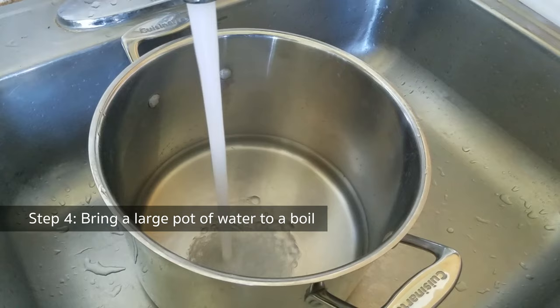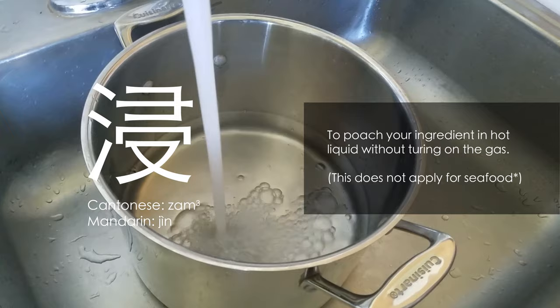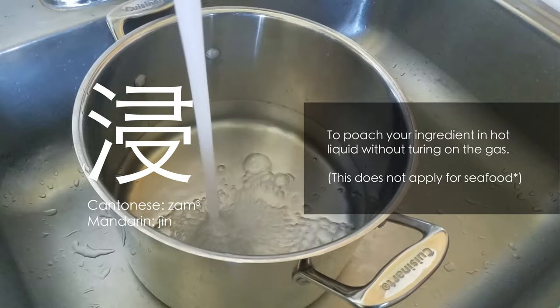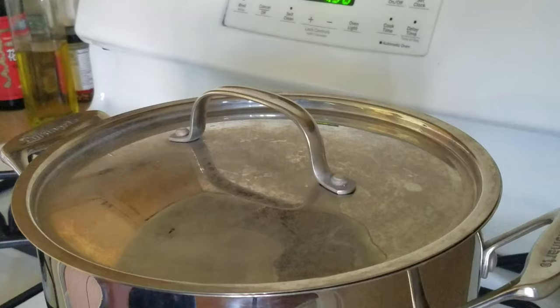Bring a large pot of water to boil — you should have enough water to cover your entire chicken. We'll be using a Cantonese cooking technique called ZAM, which basically means poaching the ingredient in hot liquid without turning on the gas. It's basically like a Chinese sous vide process. In many restaurants, chefs will add a few slices of ginger, some scallions, and a splash of Shaoxing wine into the water bath to increase the fragrance, but today we are only going to learn the basics.